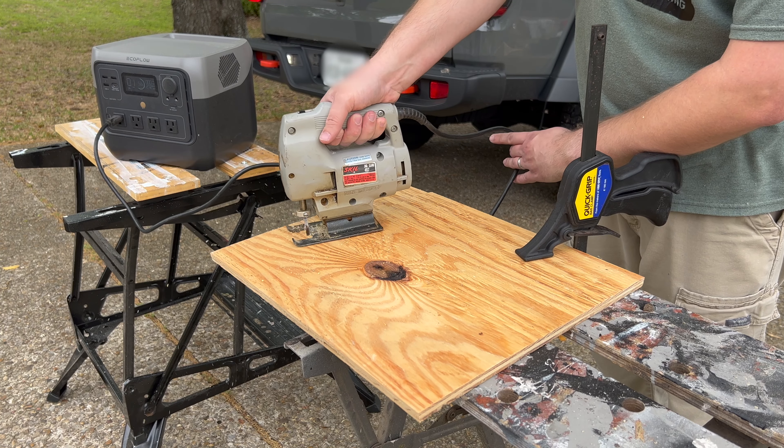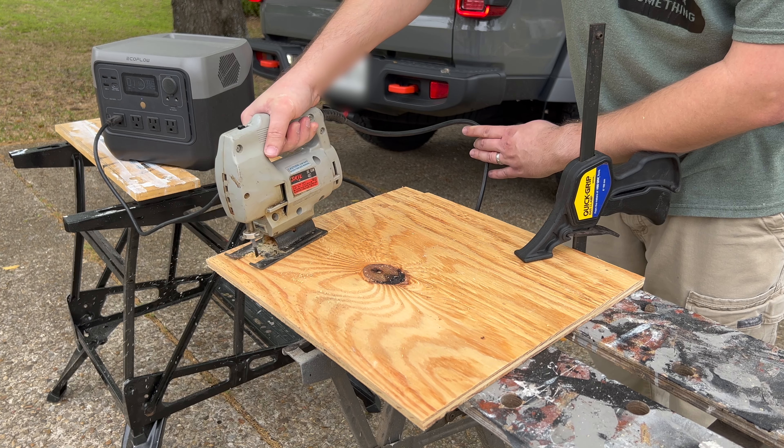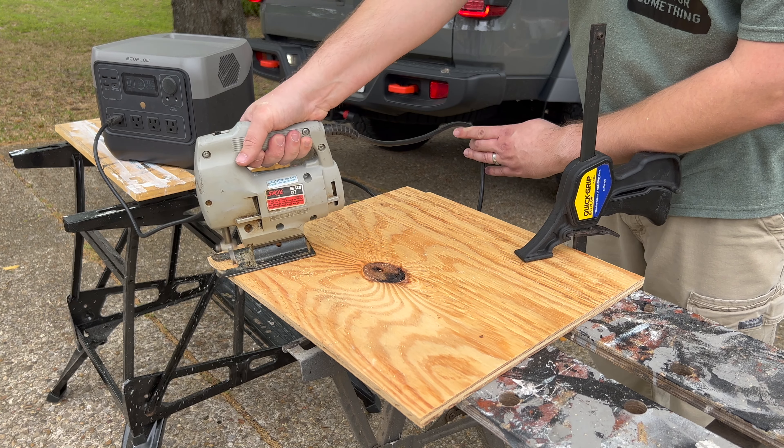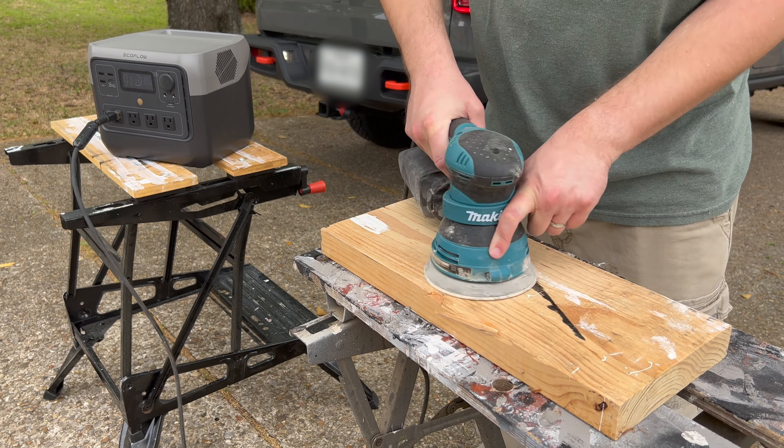Being able to use power tools if you have them is an important consideration if you're concerned about a longer-term situation, because you may need to make repairs or build fortifications. Being able to use your power tools is going to let you do that quicker, and you won't expend as much energy. Since it was able to run my larger power tools without any issues, it didn't have any issues running some of my smaller tools. It was able to cut through some plywood using my jigsaw, and I was also able to run my random orbit sander as well.